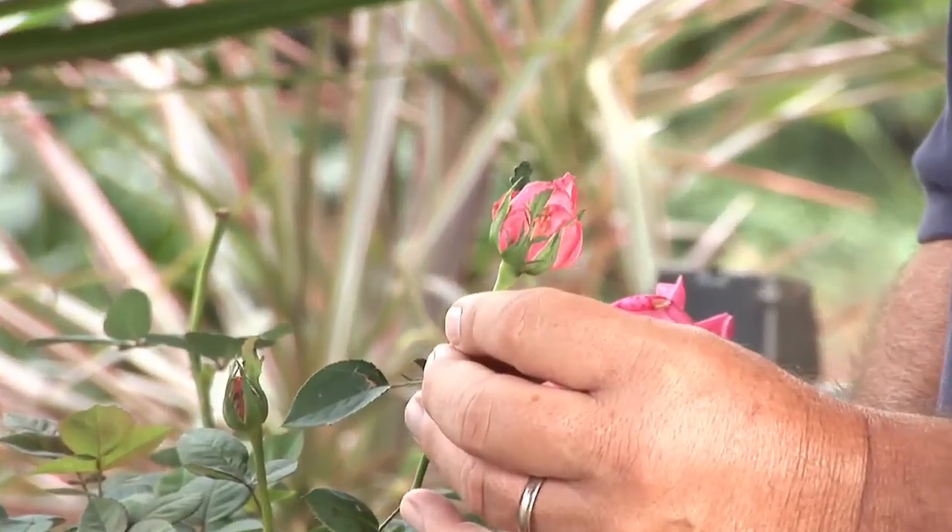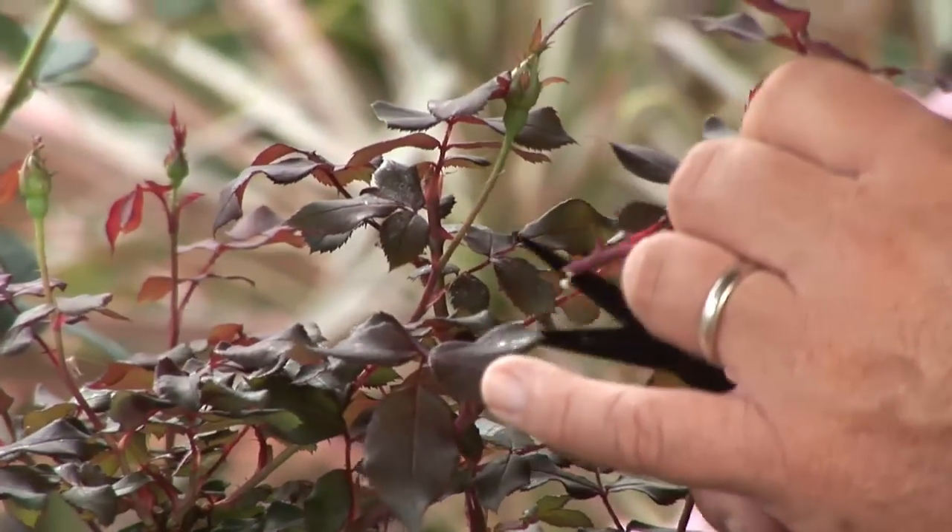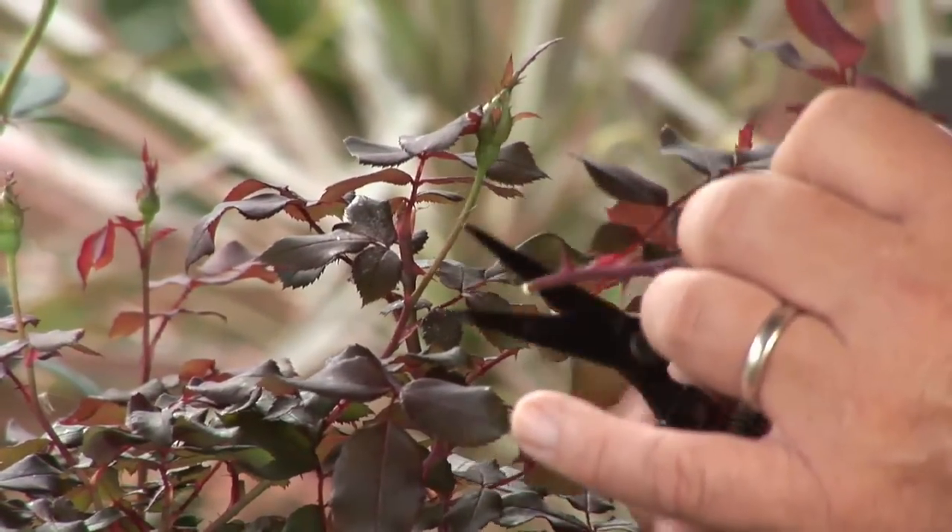Hi, I'm Stan DeFreitas, Mr. Green Thumb, for AskMrGreenThumb.com. How do you know if a rose is alive or dead? Almost all roses eventually have some dieback or dying parts on them, and sometimes you'll have a whole rose that may look like it's dead or dying.